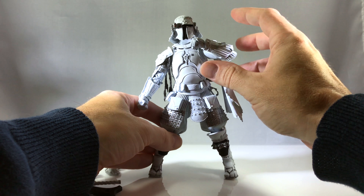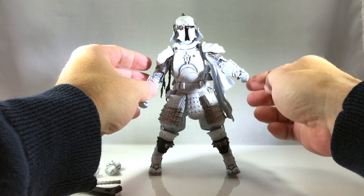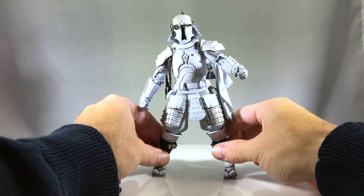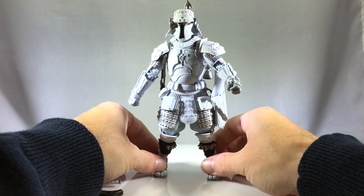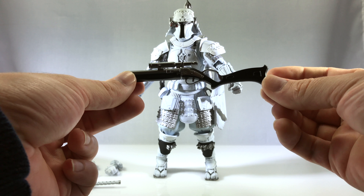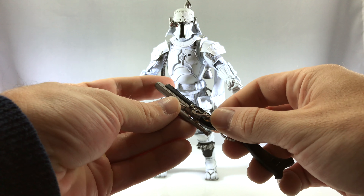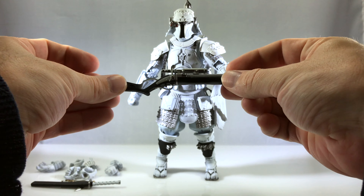He has all sorts of accessories, as you can see to the left of the figure, which we'll cover here shortly. He comes with his blaster — it's got flintlock action with a moving flintlock, just like the standard Boba Fett from the Tamashii Nations line.